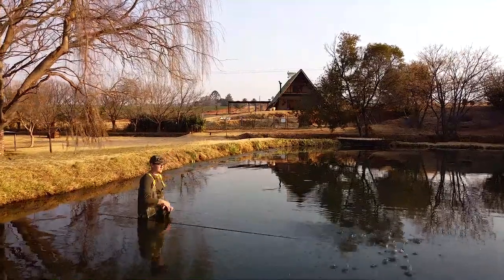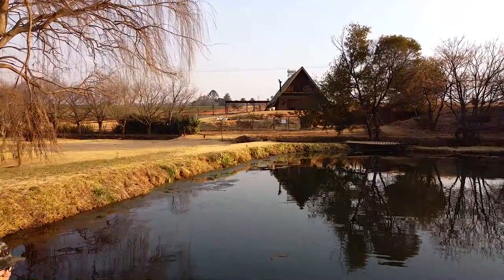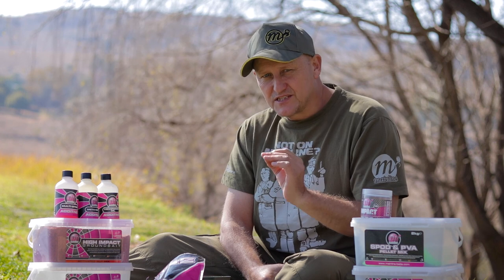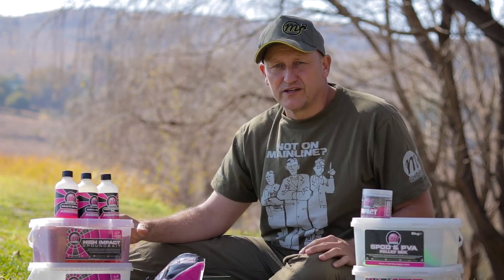We're fishing a really intimate, highly pressured venue at the moment. We arrived last night with the entire lake full of people — we literally only had two swims available. We opted for the stick mix approach, covered the sticks in the Smart Fish, and presented them on what we believed were perfect spots. We had a result: two upper 20s, while no one else on the lake had anything. Proof that fishing stick mix in the right situations can be the edge.